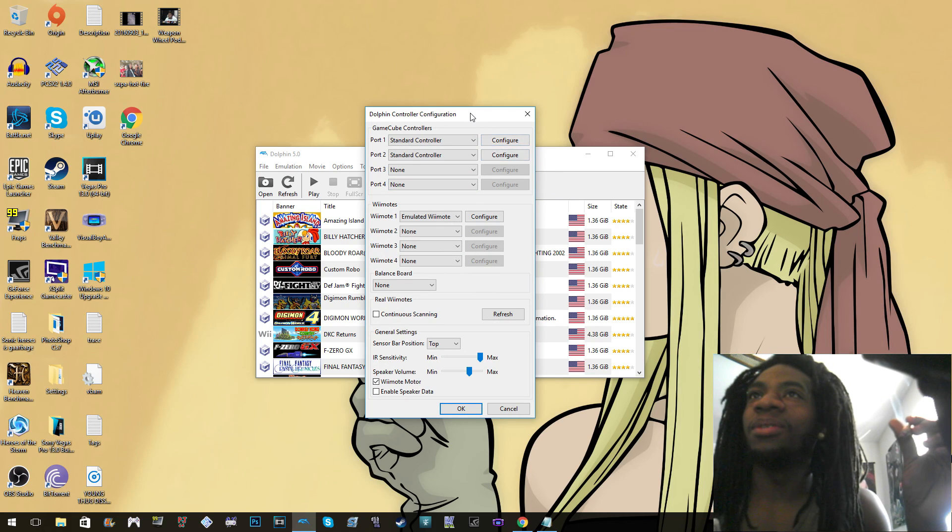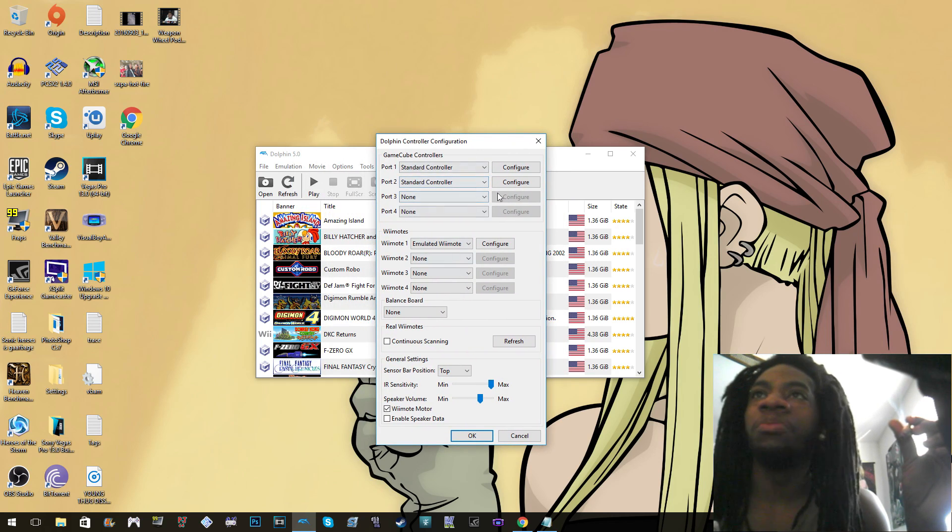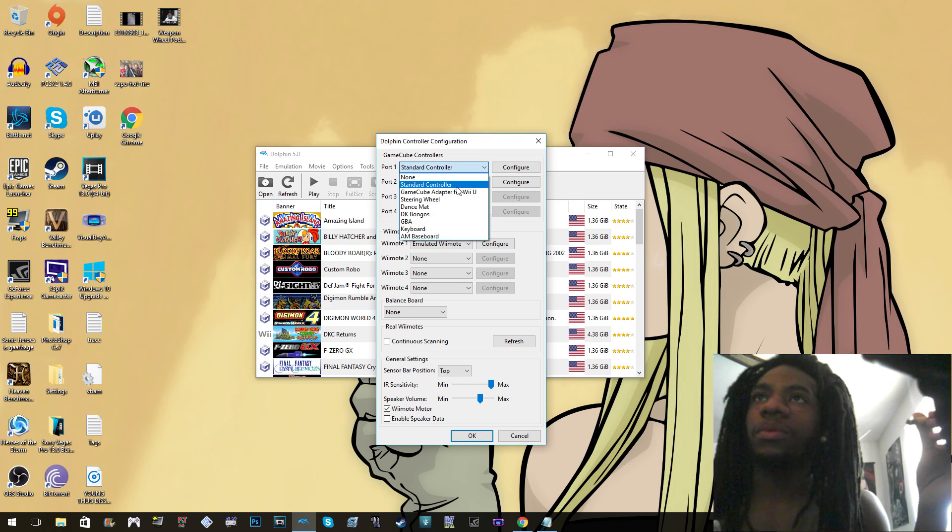First thing we do is click the controller tab. Let's do the GameCube part first. You notice it has Port 1 and Port 2 — obviously we want to go to Port 1. You want to click the down arrow and go to Standard Controller, click that, and then click Configure.